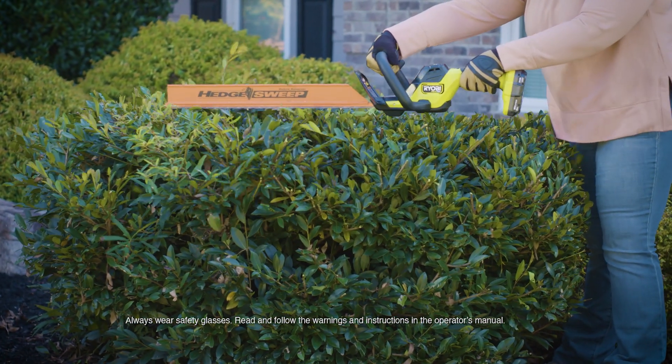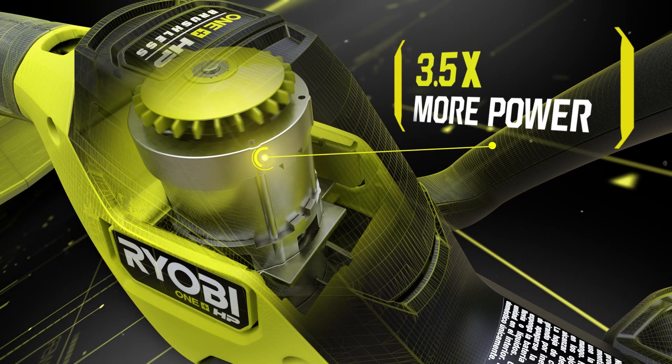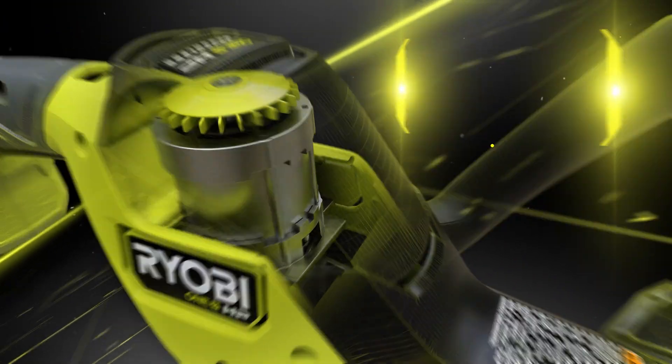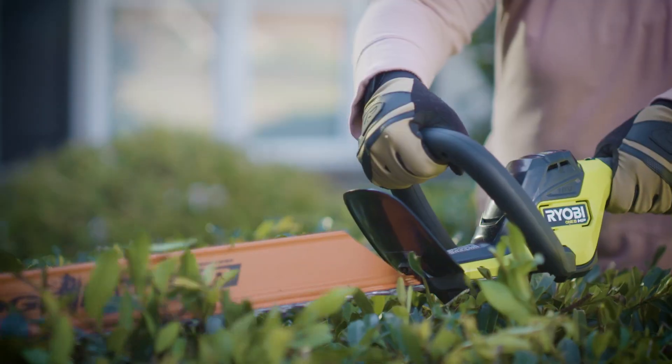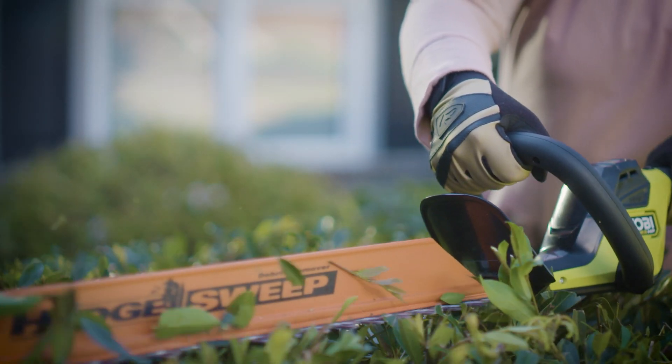The Ryobi One Plus HP Brushless Hedge Trimmer. The brushless motor delivers three and a half times more power and a longer motor life. With a 22-inch bar and a three-quarter inch cut capacity, trimming is quick and easy.